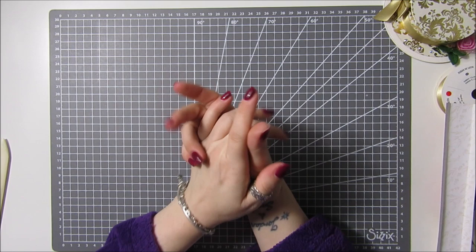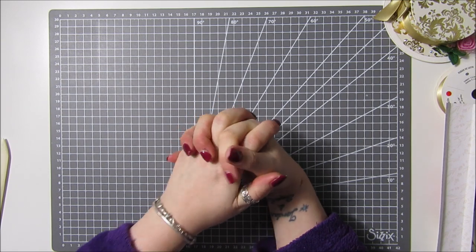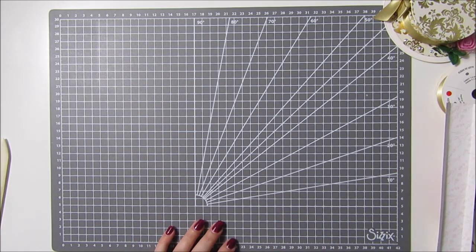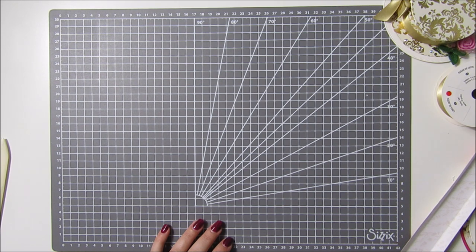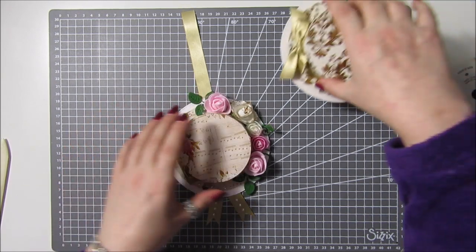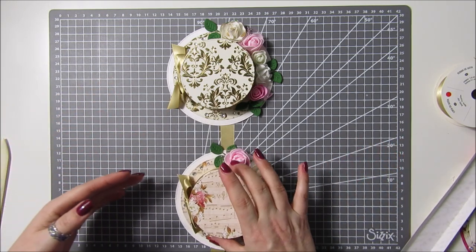Hi everyone, it's Anne here from Positive Papercraft and I am back with another tutorial. You will probably remember I have done two of the bonnet card tutorials, and I don't know what's happened but I think at the moment it's just completely gone viral — that hat card is everywhere. So I thought what I would do today, with Mother's Day coming up soon, is make a home decor piece: three little bonnets which we will attach on some ribbon and then you can hang them on the wall.